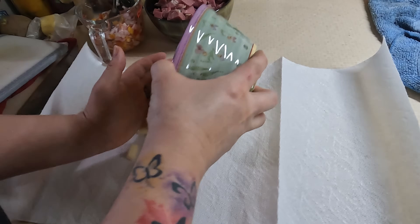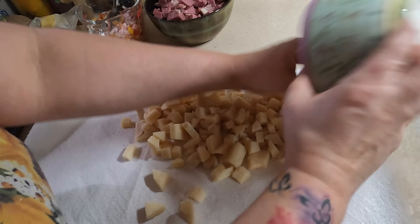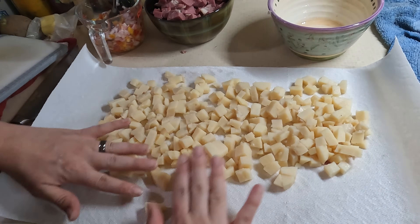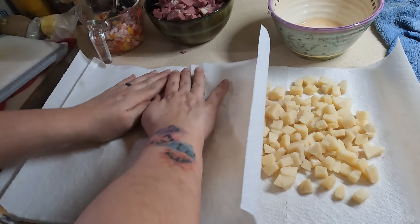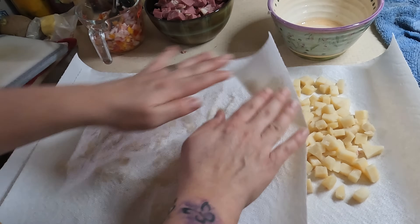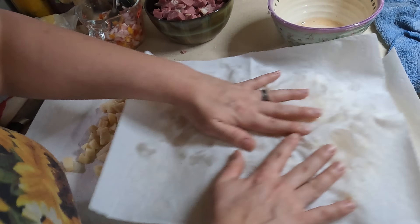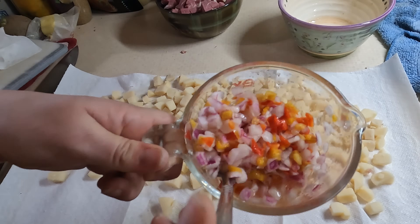Now that my potatoes are all diced up I want to make sure they're nice and dry. You don't want any moisture at all because that's what helps make a super crispy potato. I lay them out on paper towels and then take one on top and roll it around — you don't want to push down and smash them, but press hard enough to absorb all the moisture.